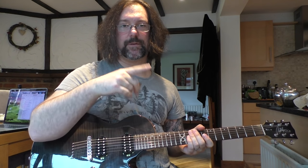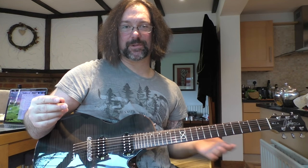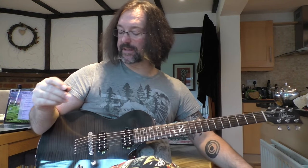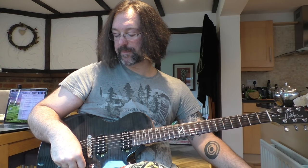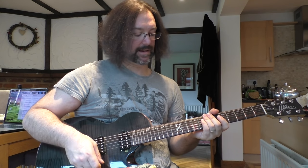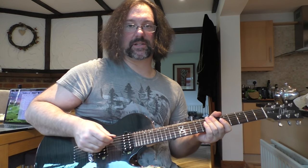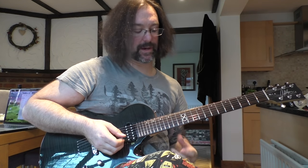One more thing for the things. I did a lick recently called the lick of shock or the lick of surprise — it was really just an excerpt from a cool Yngwie thing that he always does. So let me show you something that I was taught by Gus G, or the beginning of what I was taught by Gus G.